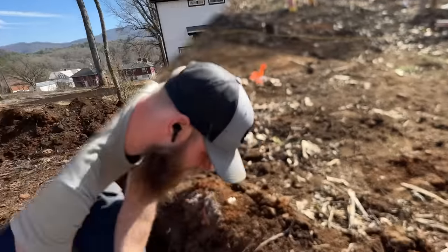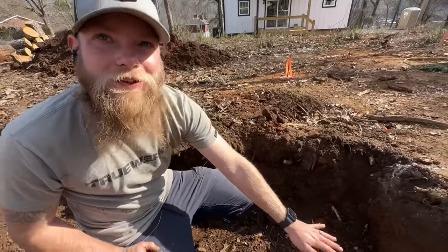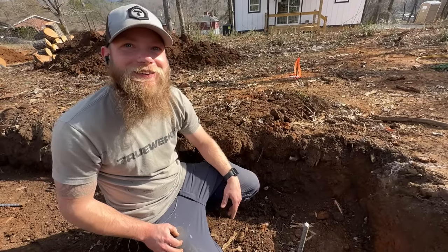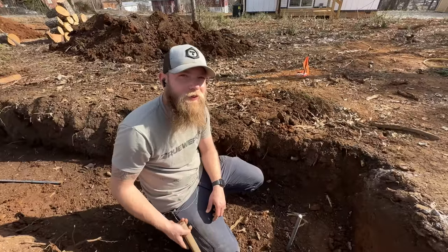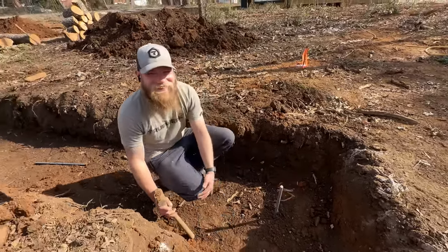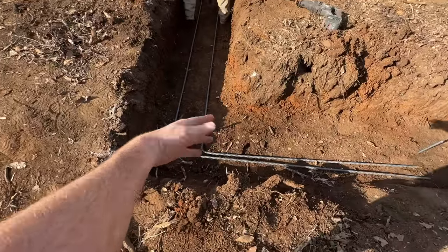Ray's going to give you an explanation of how this works to get the concrete level with these pegs. We put these pegs in - the top of the concrete goes to that - and they're all level because we set them all using that guy. Pretty simple really: just use your laser level and get them all level, then put the concrete in.